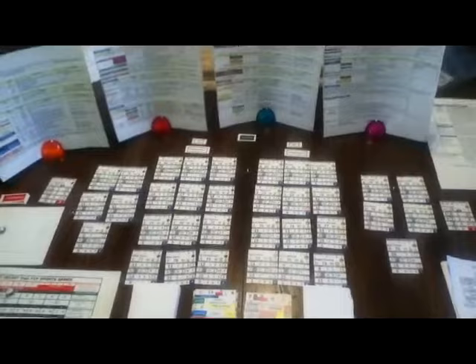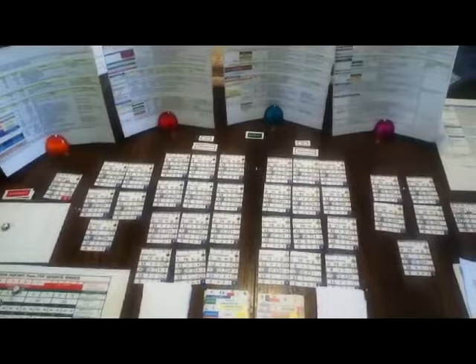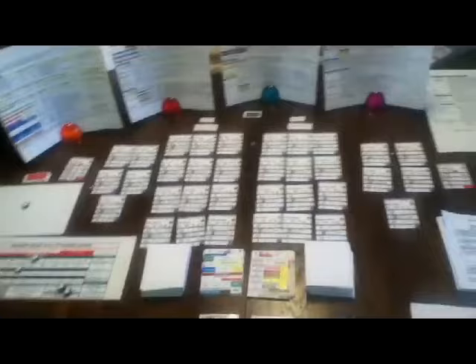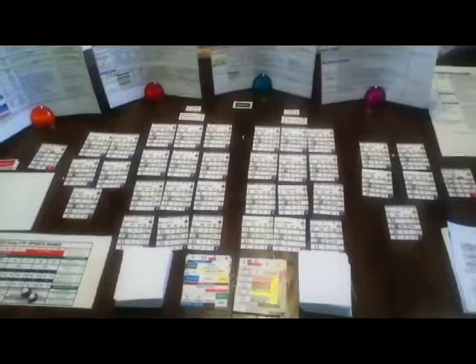Hi everybody, this is Peter. Today I'm doing a video of some sample gameplay of Rinkside Hockey, a board game published by FTP Sports Games. It came out in 2013 or 2014. I just wanted to give you an idea of the footprint of this game — it's fairly large, but there's a lot of things going on. You'll have to excuse me, I'm battling a cold, so my voice is a little rough today.